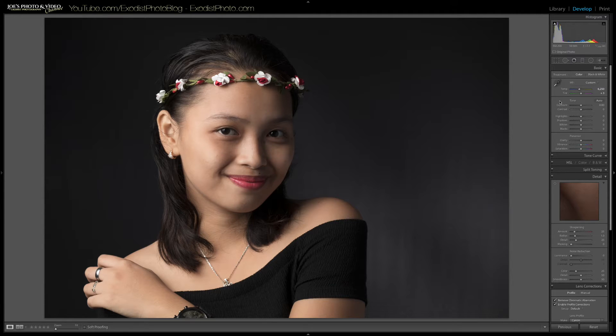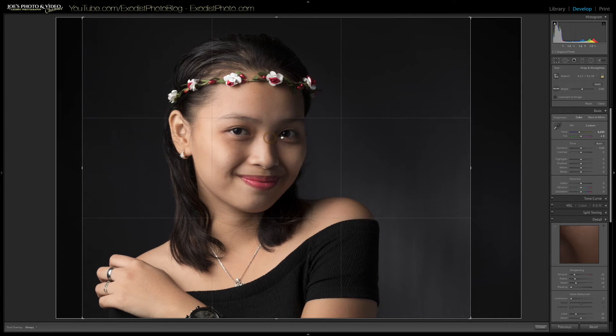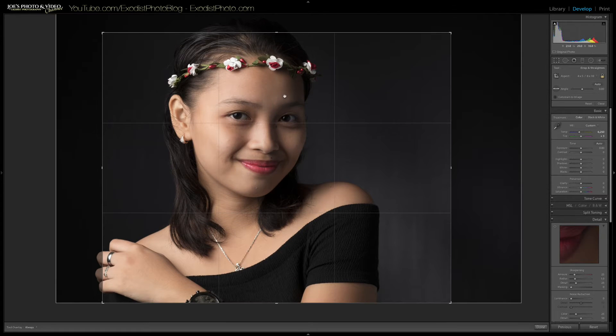Now let's do our cropping. I want to crop this in because there's a lot of extra space on the side next to the shoulder — that extra space might look good for a desktop or wide photo, but for this particular photo I want to crop it down to something like eight by ten, which would look better for print. Let's go find the four by five, which is also eight by ten. I want a little bit of space on the side of her fingers but reduce a lot of the space on the other side, so I'm going to crop down — this will crop some of her hair out but that's fine.